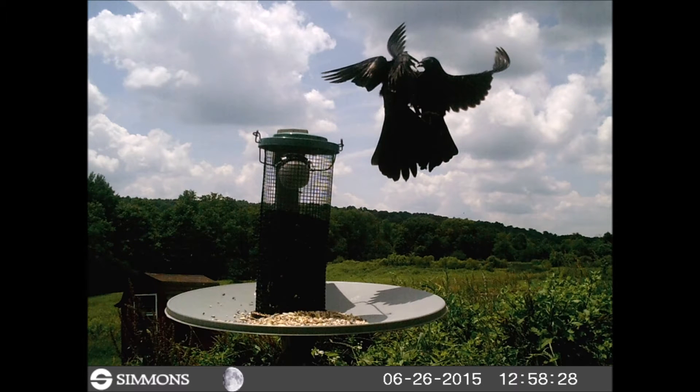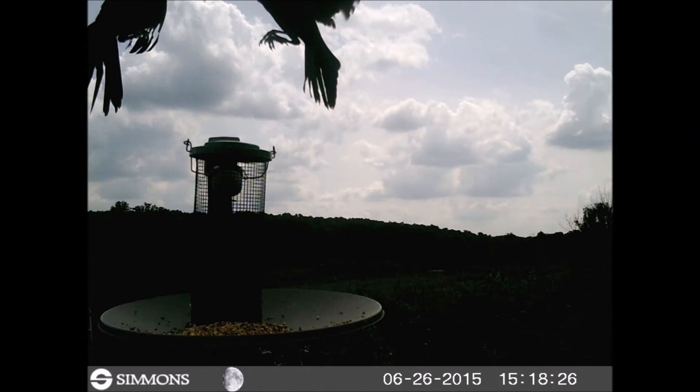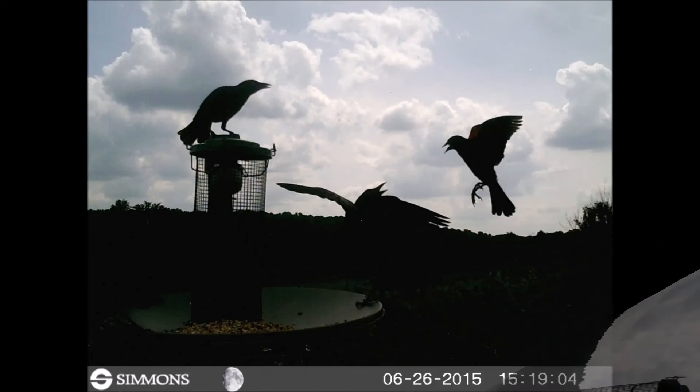The redwing blackbirds nest a few hundred yards from the feeder at my pond in the cattails, and once they found the feeder they make the daily trip constantly.